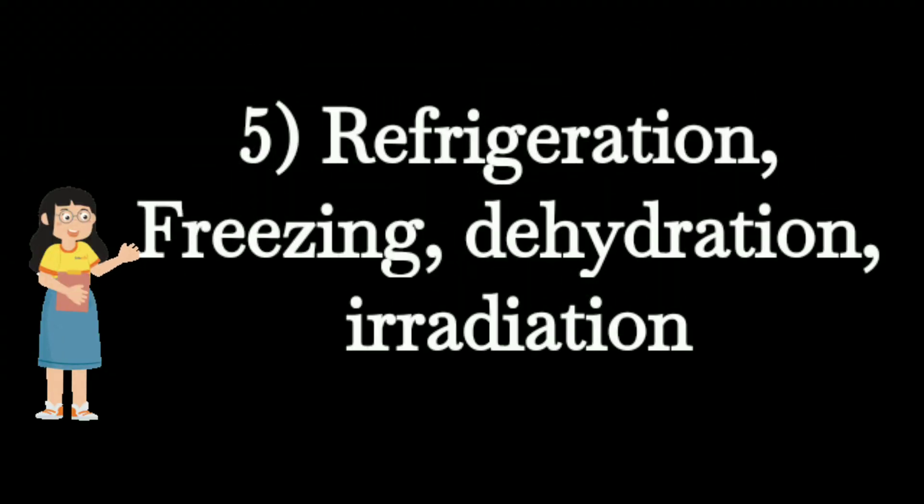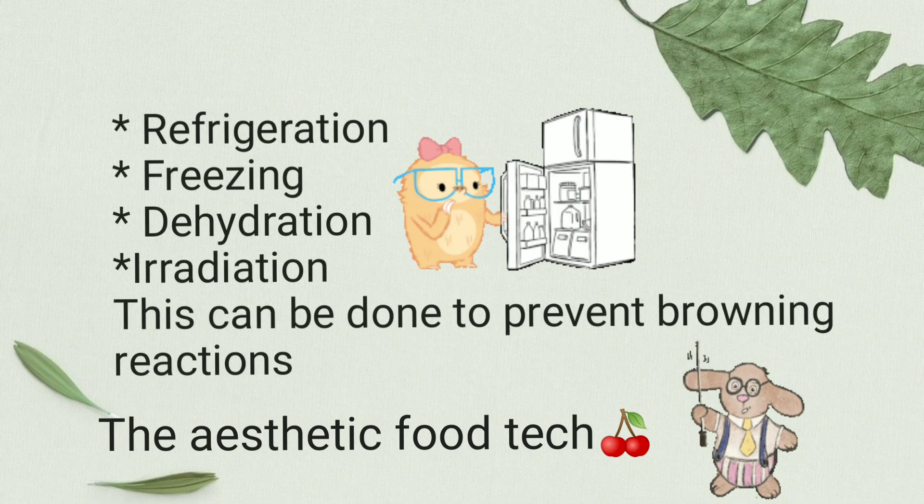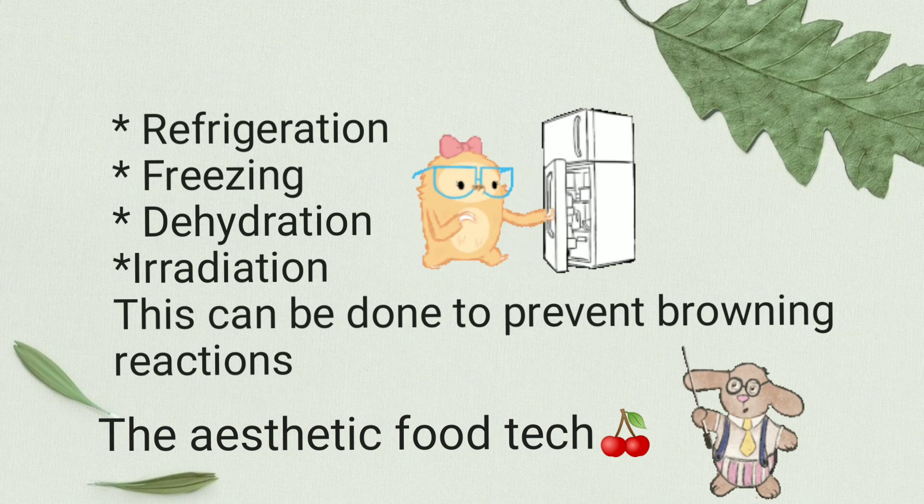Finally, refrigeration, dehydration, freezing, and irradiation are preservation methods that can be used to prevent enzymatic browning in foods.